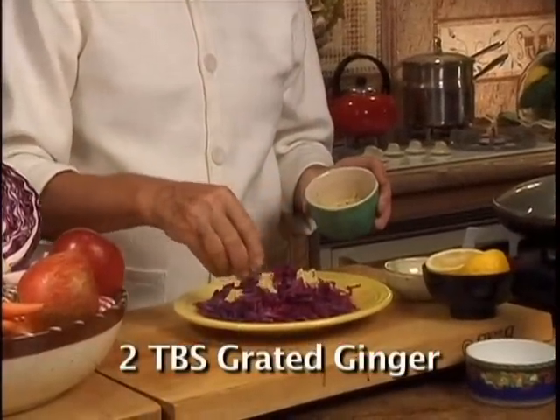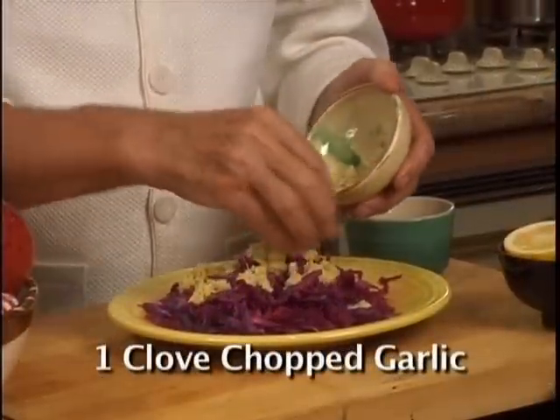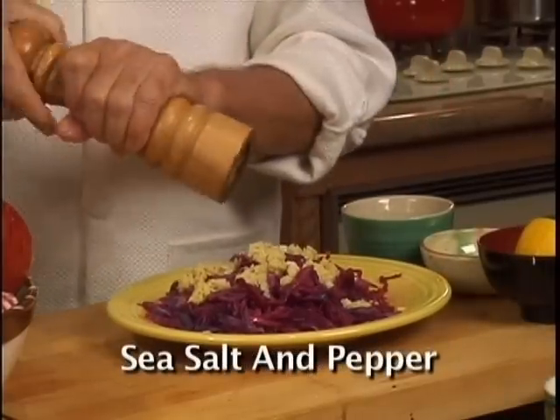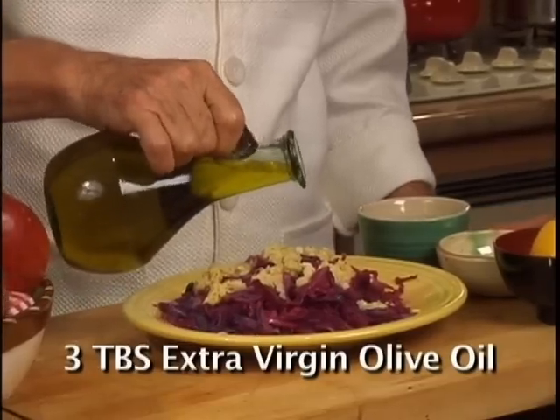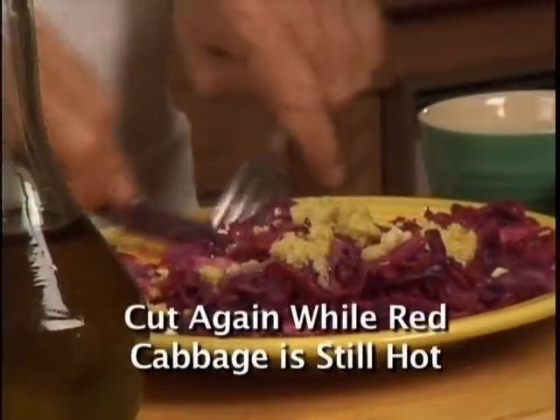Add 2 tablespoons of fresh ginger, 1 clove of garlic, sea salt, and pepper to taste, along with 3 tablespoons of extra virgin olive oil.